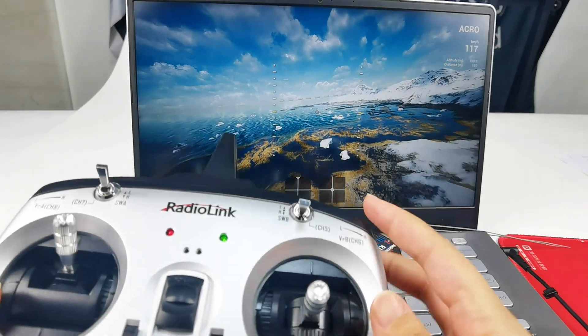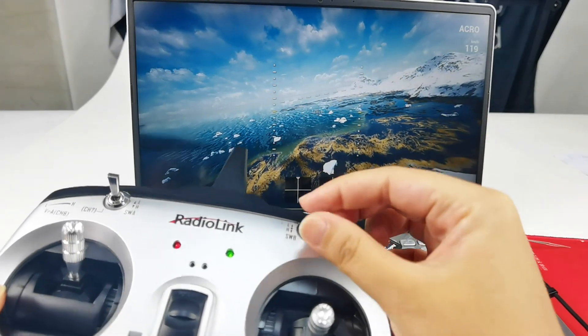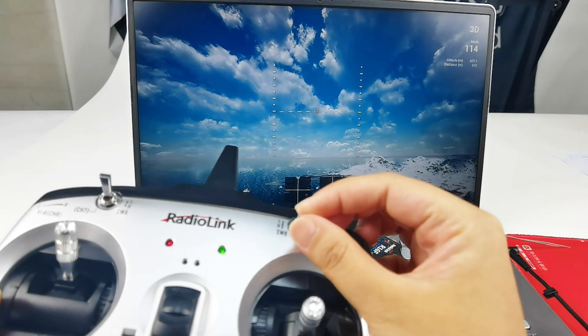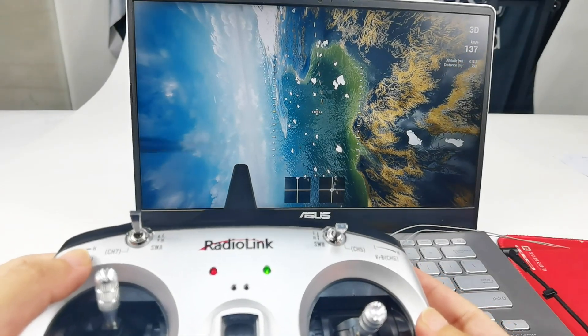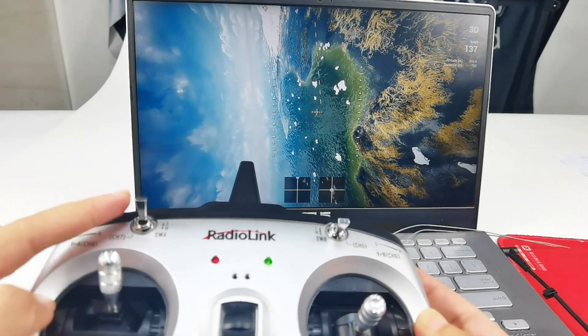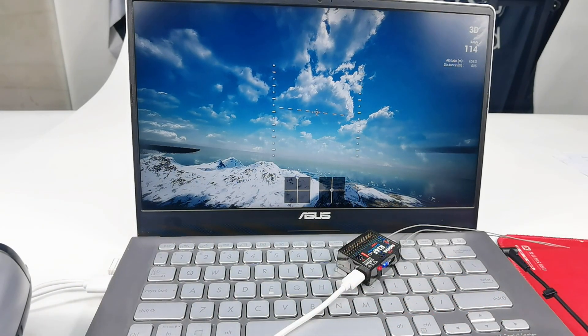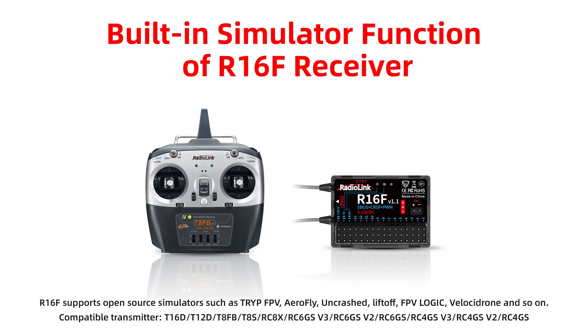During the flight, you can use Switch B to switch the flight modes — Acro, Angle, and 3D. When there is a crash, you can use Switch A to reset the drone. That's all about the built-in simulator function of the R16F receiver. Take care, and thank you.